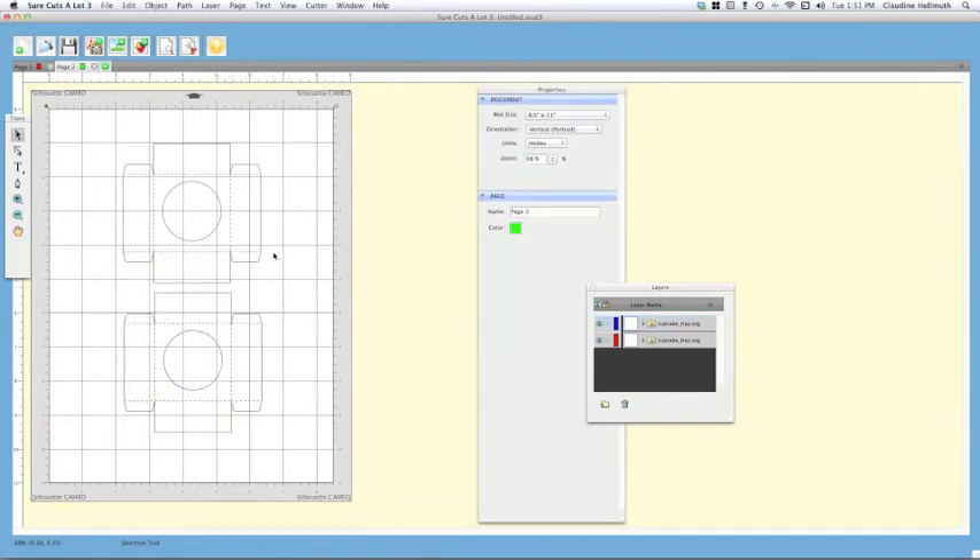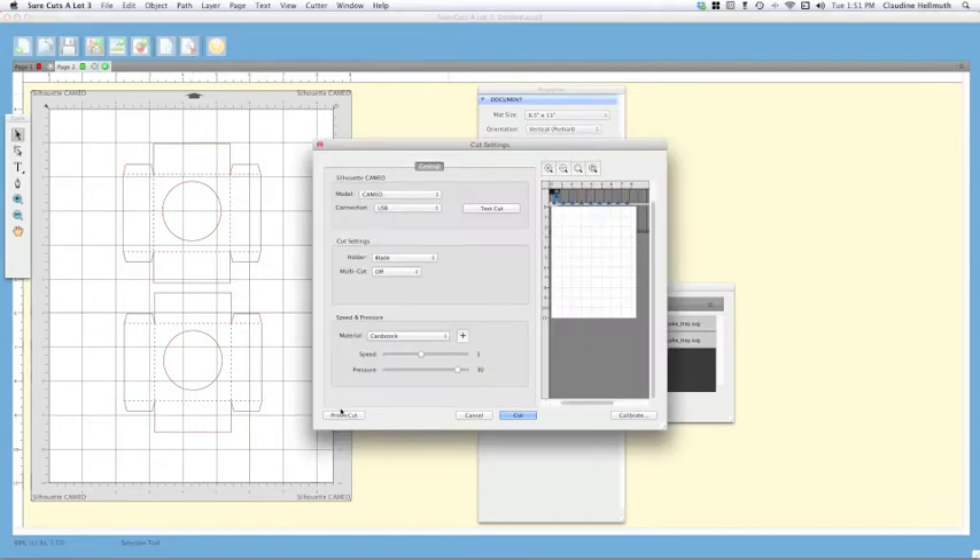Make sure you are within the registration marks even when you're only cutting, not printing. Click the cut icon and instead of clicking 'Print and Cut,' just click 'Cut.' Make sure your paper is already on your mat and fed into your machine before you click Cut, then click the Cut button.